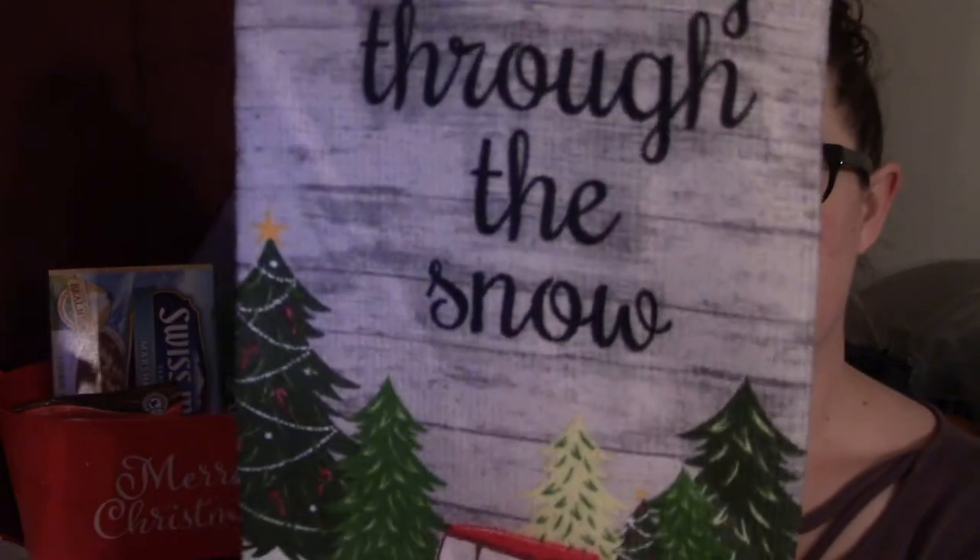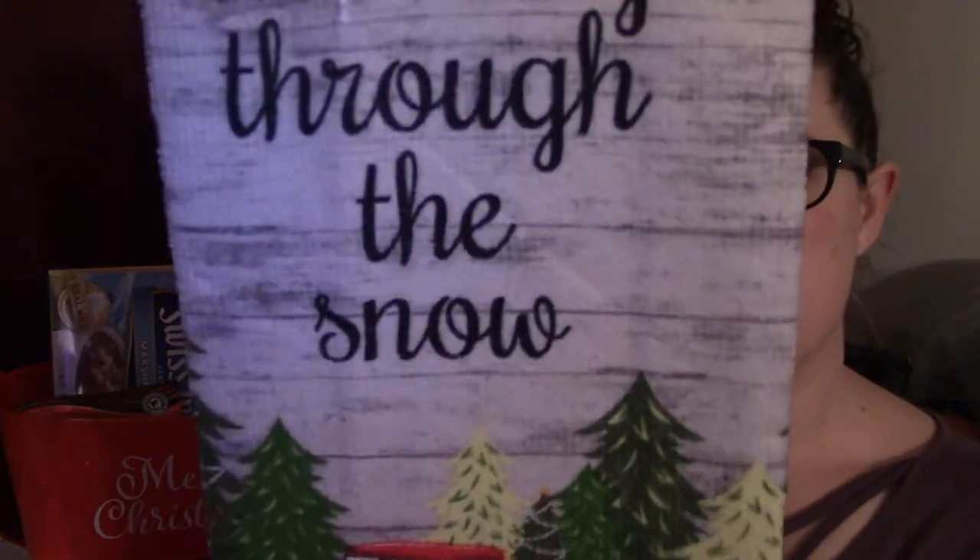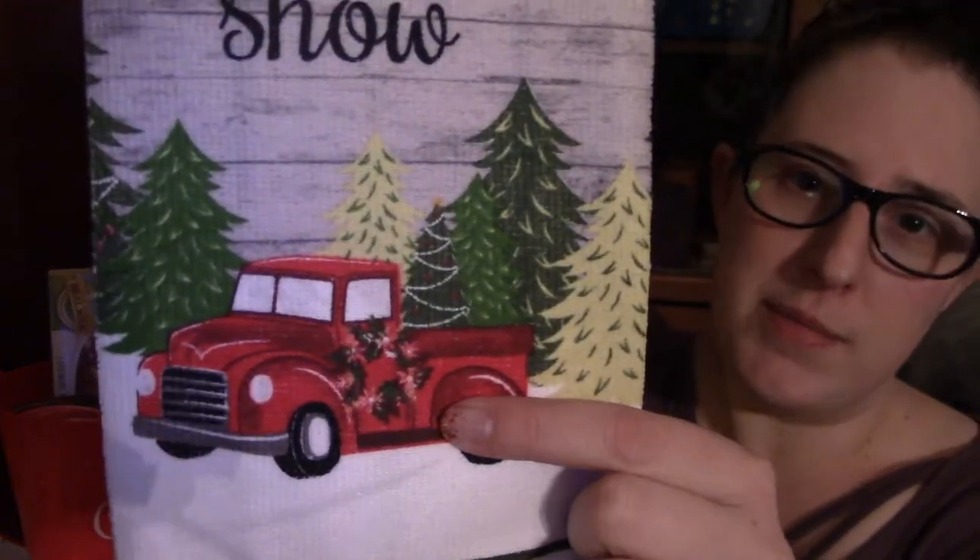Now we're going to bump it up. I want to do a ten dollar gift basket, so I'm still going to keep what we have — the basket, the chocolates, the hot cocoa, the cup, and the gift wrap — but now we're going to add more. I'm adding one of these towels from the Dollar Tree. It says 'Dashing Through the Snow' and it has the famous little red truck.